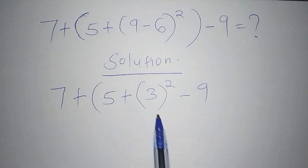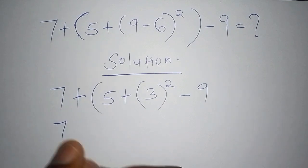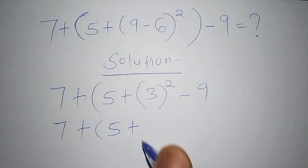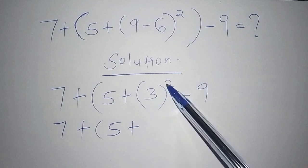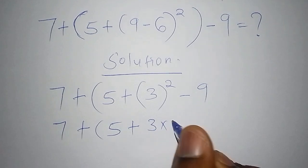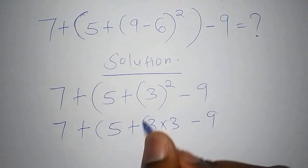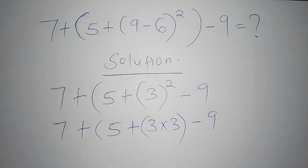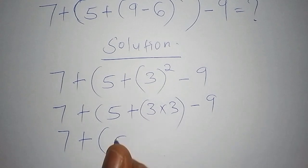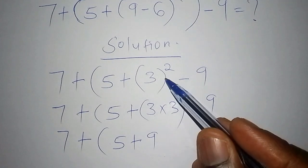Now we move to the second step. We have 7 plus, open bracket, 5 plus — and we need to work out 3 squared. 3 squared is 3 times 3. So we write 3 multiplied by 3, which equals 9. We now have: 7 plus, open bracket, 5 plus 9, close bracket, minus 9.